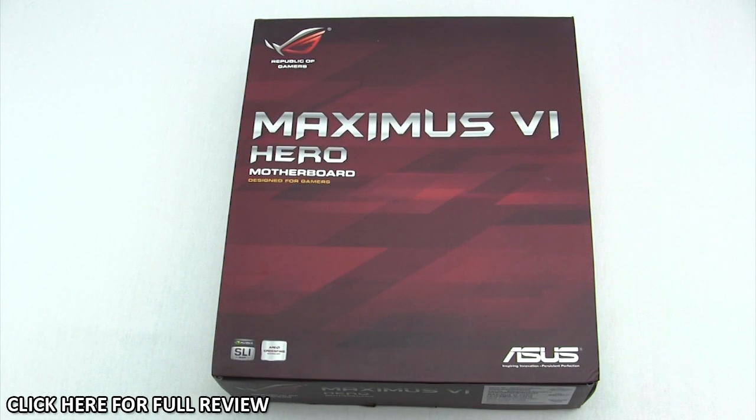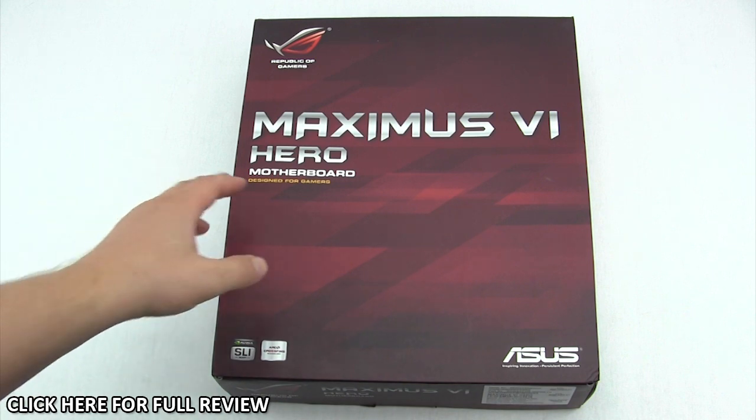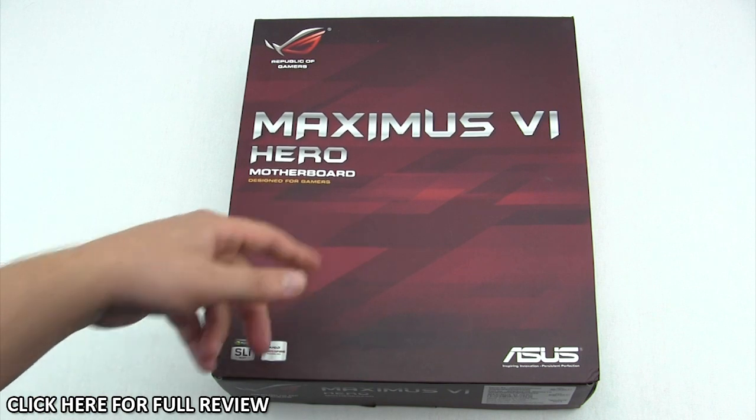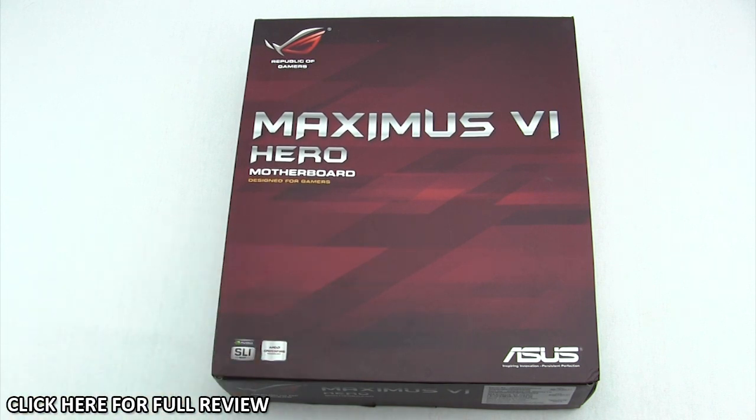The Maximus 6 Hero comes in ASUS's normal ROG box, so it has a large logo here — Maximus 6 Hero. This is designed for gamers; of course Republic of Gamers boards are made for gamers, and it is Nvidia SLI ready as well as AMD Crossfire ready.